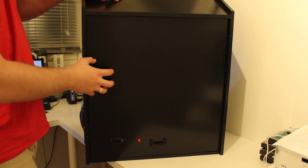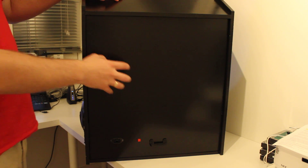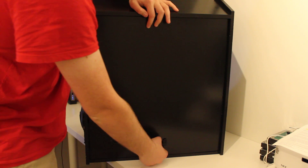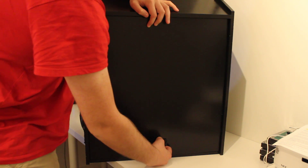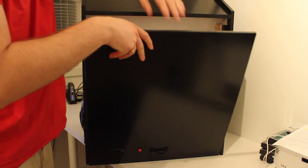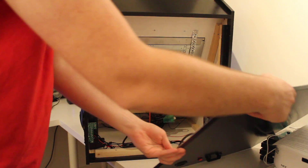I haven't screwed the back plate — I've used magnets instead, so it's really easy to open up. Just pull the handle downwards and it's open.